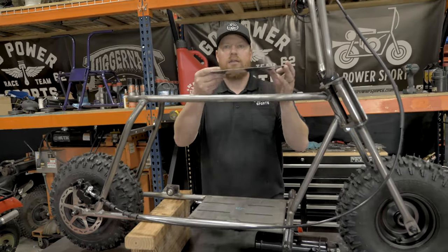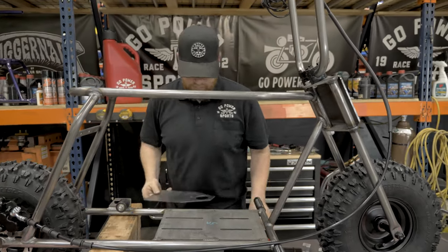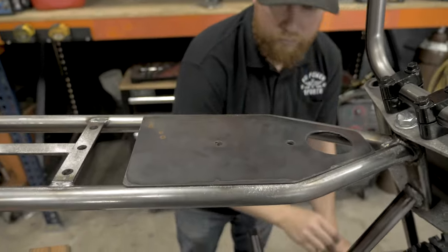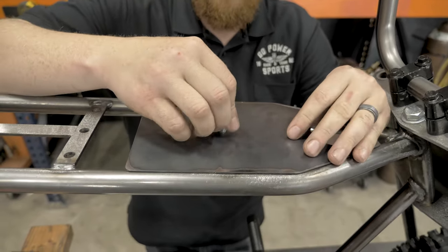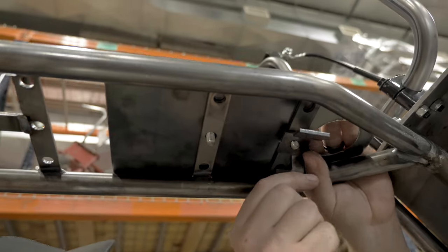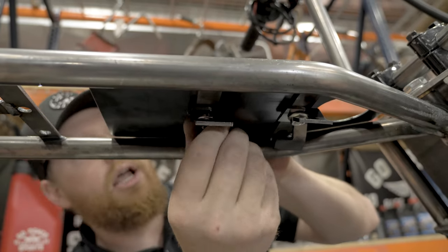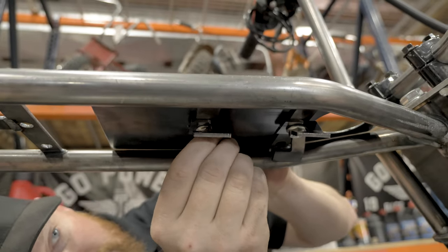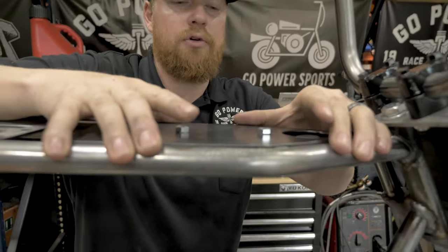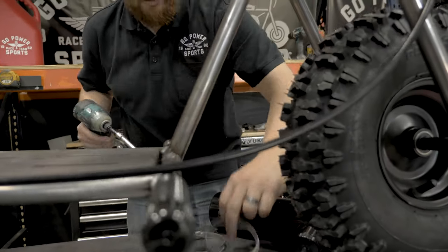Next up we're going to put on the top plate, the gas tank, the tank mounts, and the clamps to hang the tank. We're going to start by putting the top plate lined up with the holes and put the bolts in. These hangers we're going to point the tabs backwards, just finger tight for now. This front spot is slotted so you can move it left or right, so after we get the tank in and everything centered up, we can tighten these up at the very end.